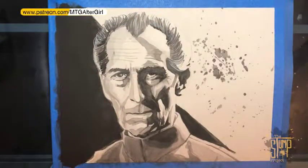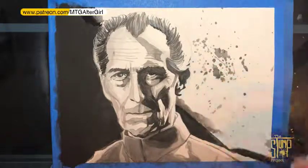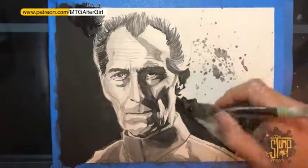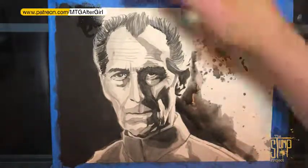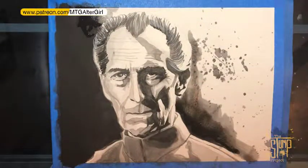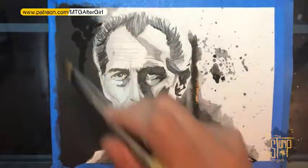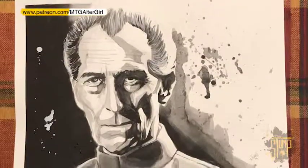Here we go — I changed my mind. I really did not like that harsh line I had for the background shadow transition. So I went in with some really diluted carbon and just put it on the paper to soften that up and make it more of a gradient — not a true gradient, but just something less than a hard edge. I hope you guys enjoyed this video. Like, comment, and subscribe, and we'll see you again next time.